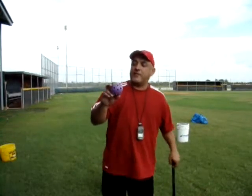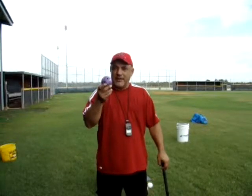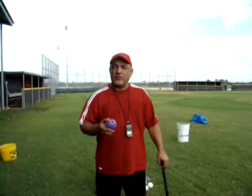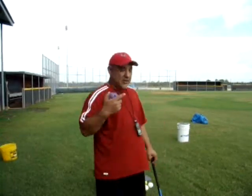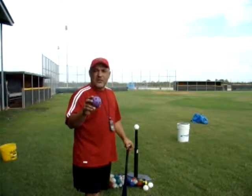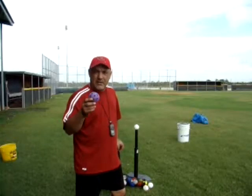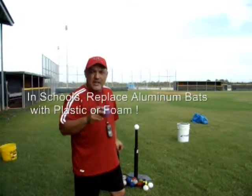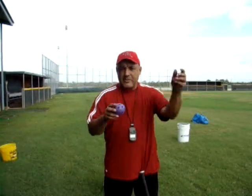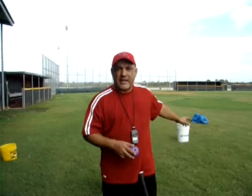Reiterating the safety of the wiffle ball — it stings a little if it hits somebody, but it's not going to harm them, so it's a real safe tool. P.E. teachers, I swear by this in the gyms. When I was teaching in the schools, we had so many games that we just created with the batting tee and the wiffle balls.